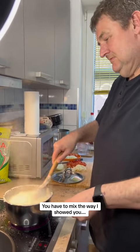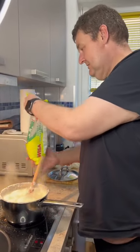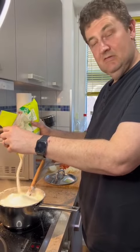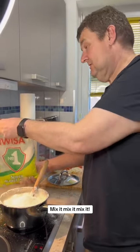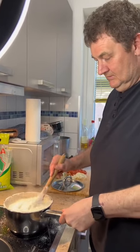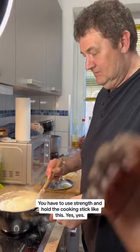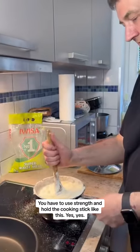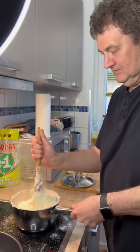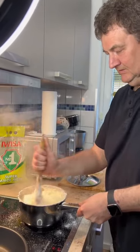Add more maize. Mix it, mix it, mix it. You have to use strength — hold the cooking stick like this. Yes. Good job.